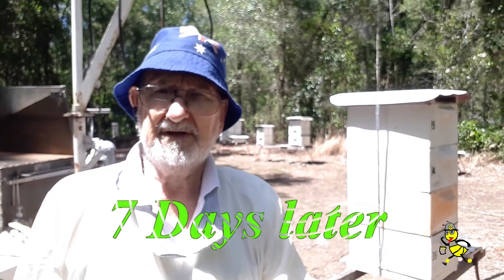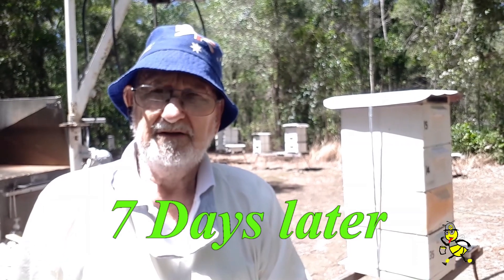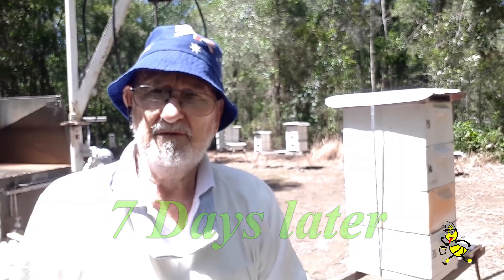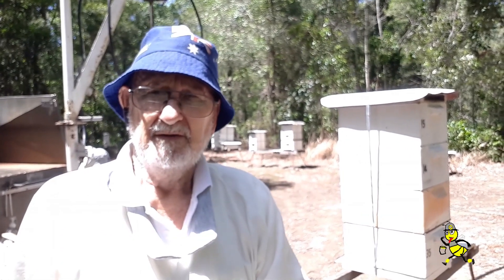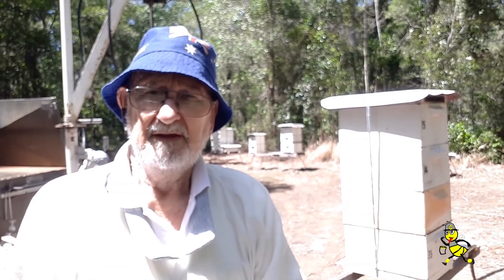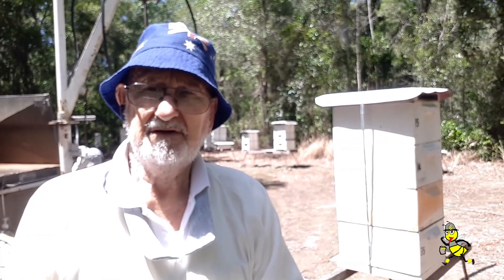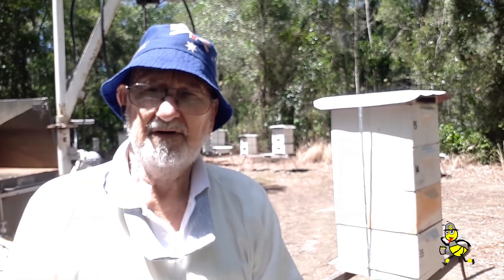G'day Beaks, Tech here. I tried to get back to this particular hive with the chalk brood experiment after I placed the chalk brood frames in the super just above the excluder. But because of the rain, it's now seven days, so I'm going into it now. It's the first sunny day that we've had.